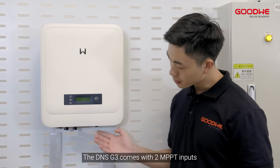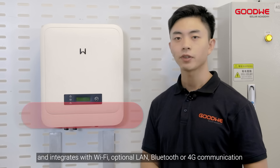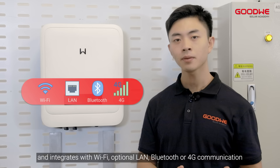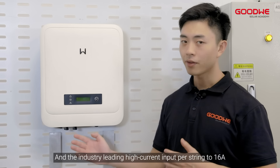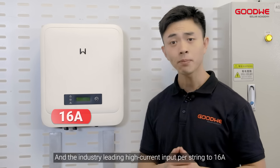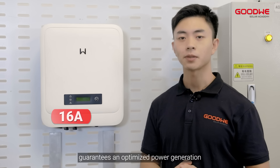The DNS G3 comes with two MPPT inputs and integrates with Wi-Fi, optional LAN, Bluetooth, or 4G communication. The industry-leading high current input per string up to 60A guarantees optimized power generation.